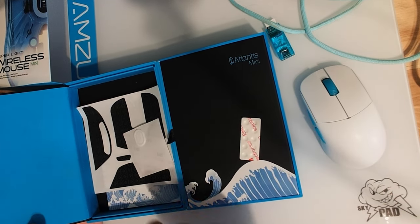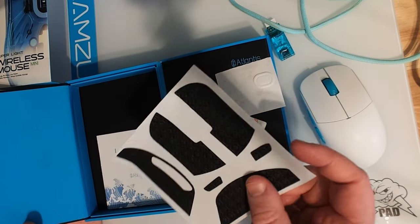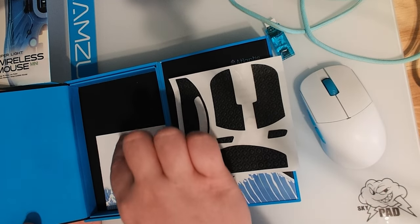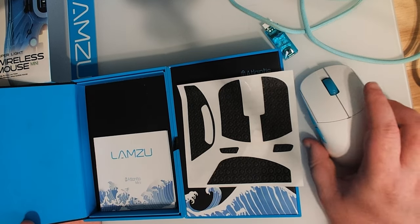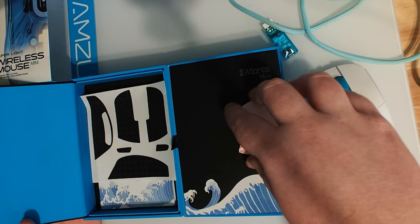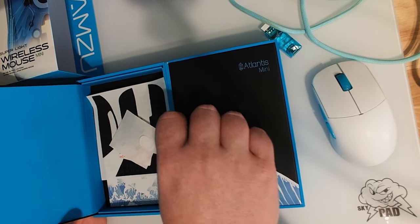It feels like I'm unboxing a watch or something. When you open it up, you get the dots, you get the extra skates — which I've already used, I'll explain that more later — you get the grips, which are very high quality. I do think I am gonna give these a try later today, actually. You get your manual and you also get a carrying case for your Lamzoo. I threw it in a drawer somewhere or my puppy took it, but that's always nice to get in the box.